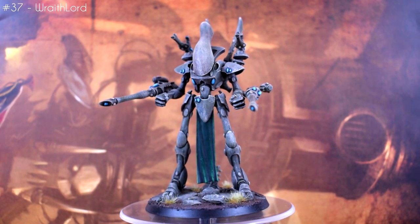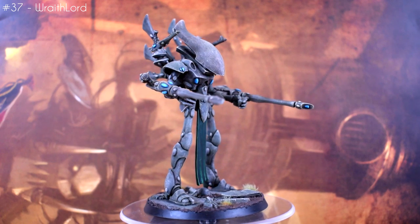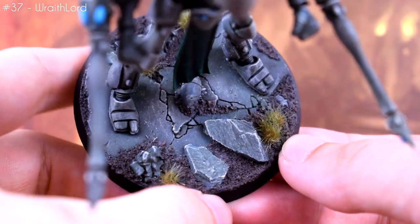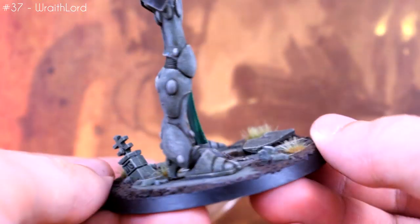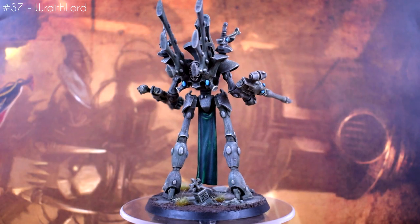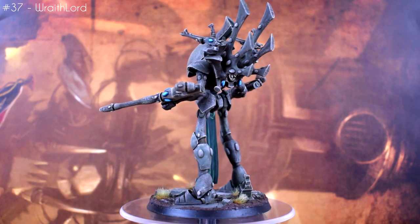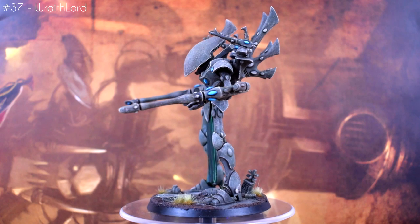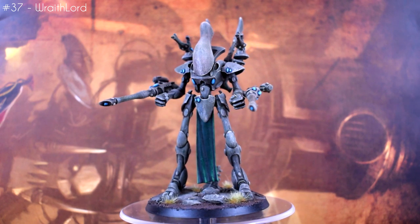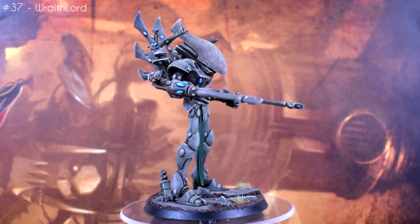The first model I painted in August was this Wraithlord for my living statue Eldar. I'm using the exact same technique that I use for the Wraithguard, just blown up to a larger scale. I also spent quite a bit of time with the base on this one, trying to integrate the sculpted base it came with with the style of the bases that I'd done for the other minis in the army. I did this by strategically adding rocks, texture, and tufts. I'm really pleased with the result, especially since I do have the habit of phoning in bases a little. Hopefully, although the final army will end up having several models using this same sculpted base, I should be able to modify them all to look at least a little bit different.